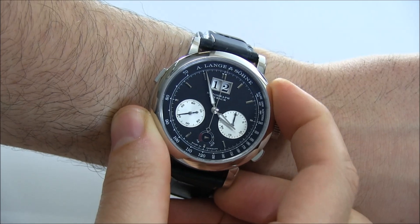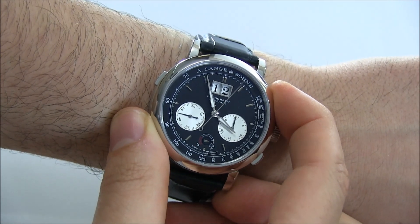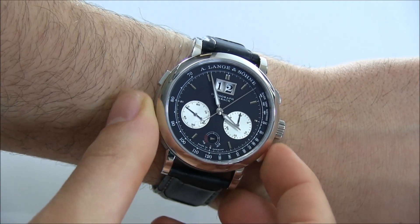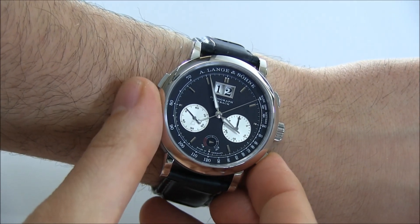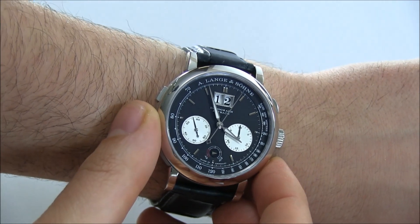As a chronograph, the action is just fantastic. Pushing down on the start button just feels like a very great sensation. This is also a flyback, so you can go ahead and restart the chronograph right away without having to stop it first.